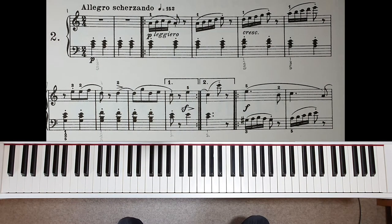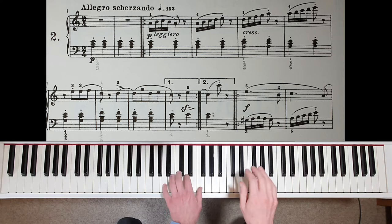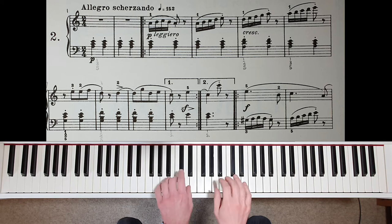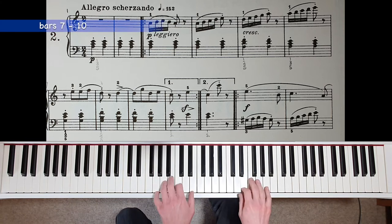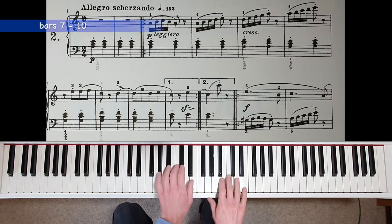Try not to do this in the left hand. Just because the right hand is legato doesn't mean that the left hand is. The hands go up together on the second beat of the bar. This is the only major section in the entire piece, so try to change the character in some way.